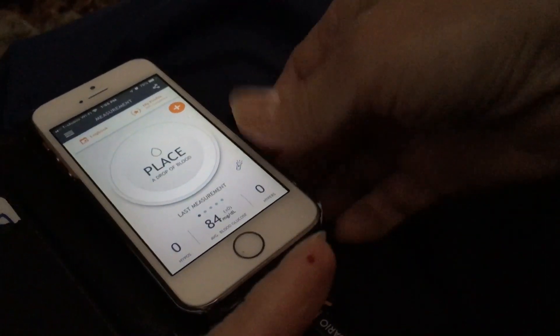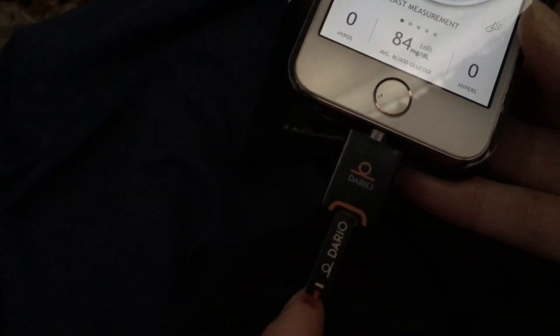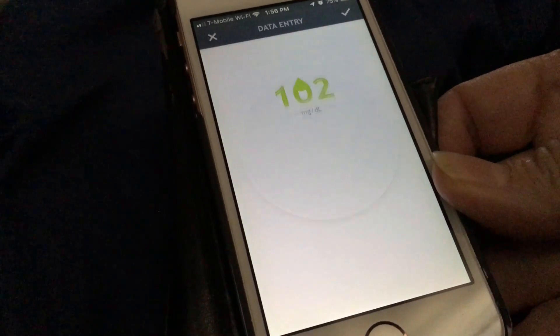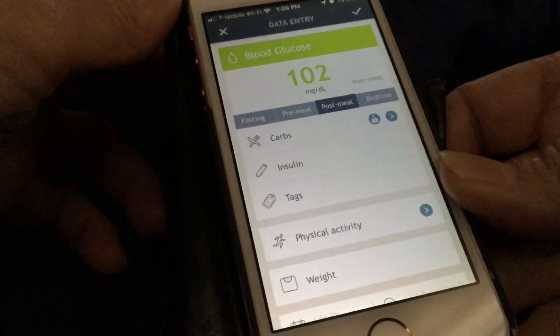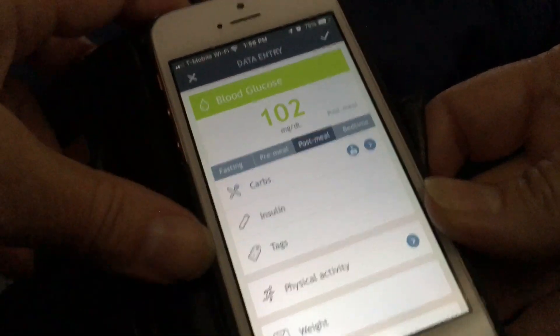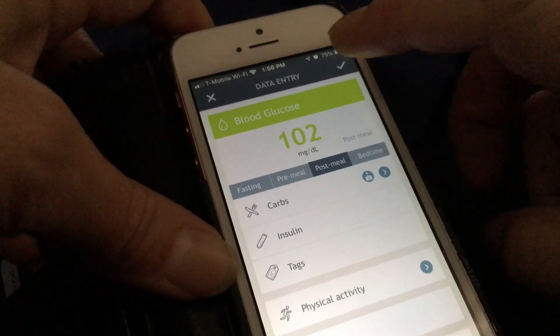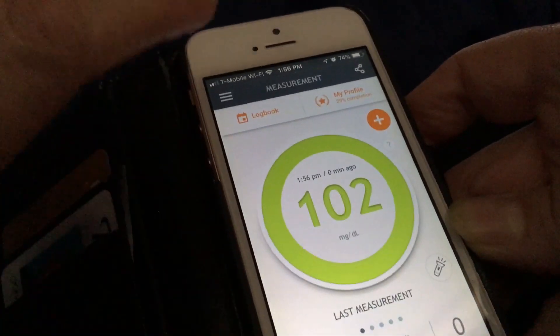All I need to do now is touch the pipette end into the drop of blood — it just pulls it right up. Then the phone reader starts reading. That is actually a post-meal reading for me. I'll go ahead and touch the checkmark to save that reading, and now I'll show you what this looks like on the logbook.